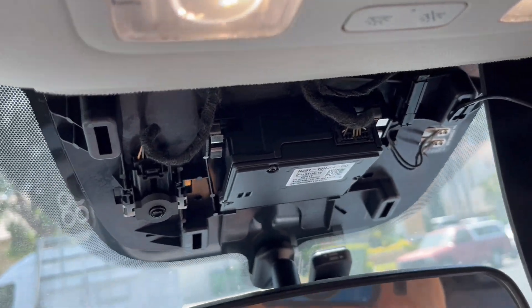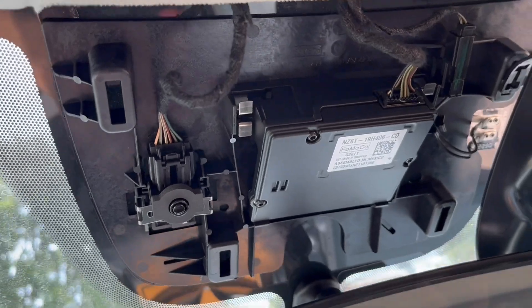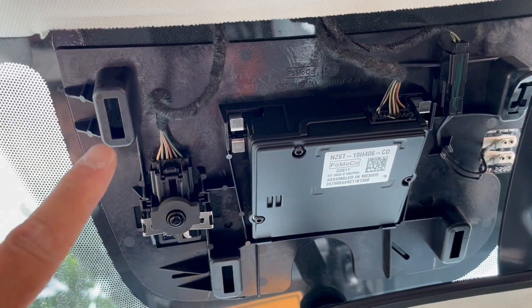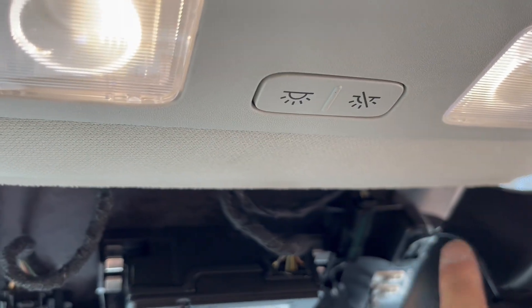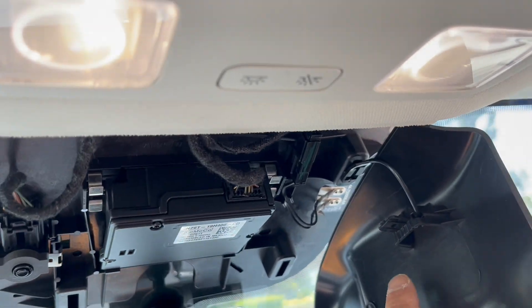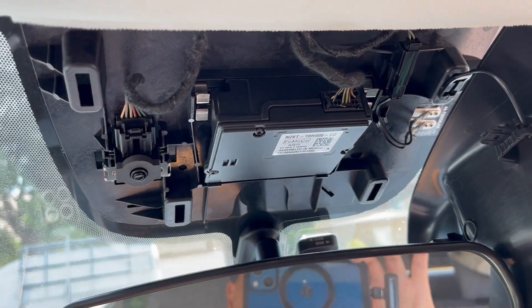Okay, here's what it looks like underneath that cover. Here are the tab points — there and there. There's a rubber thing that keeps it attached so it doesn't fall off. Anyway, now I'm going to do the routing.